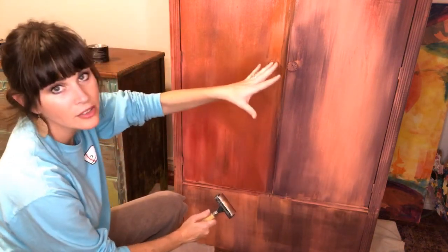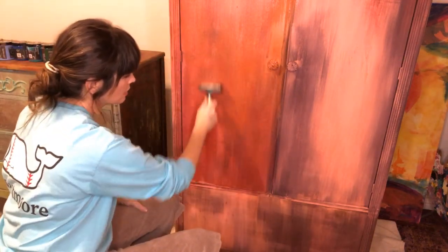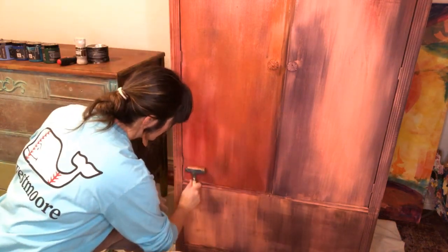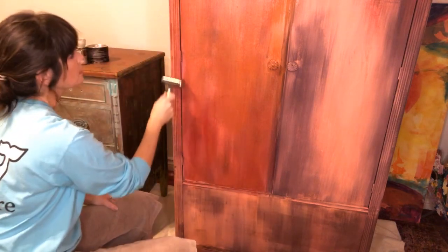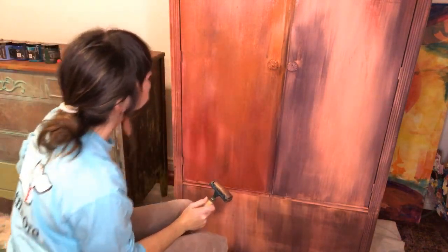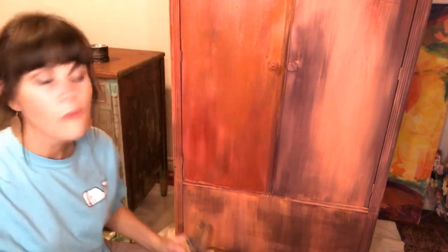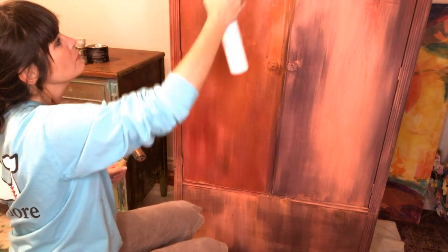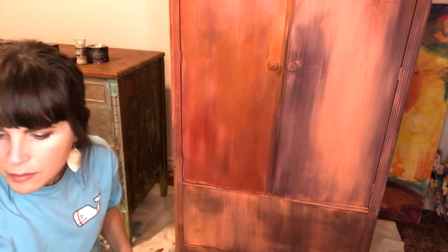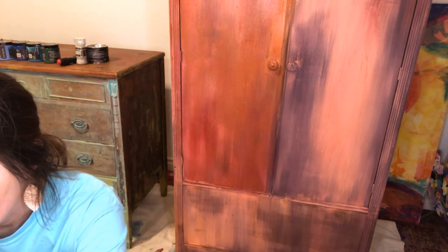I'm going to hand paint a design on here, but I want to get the base done first — this is just basically part of my backdrop. We've got a long ways to go on this one. It dries so quickly, so let me get some more paint on the brayer. Any questions? Thank you — thanks for watching and hanging out with me!